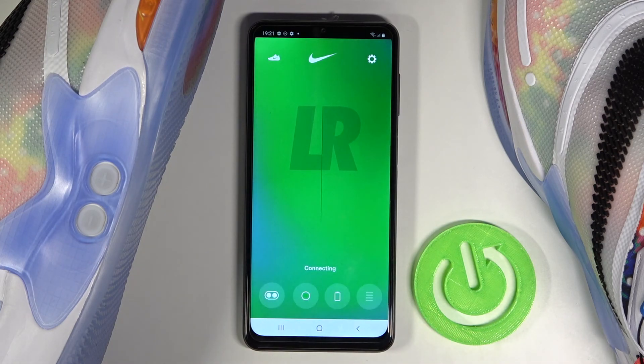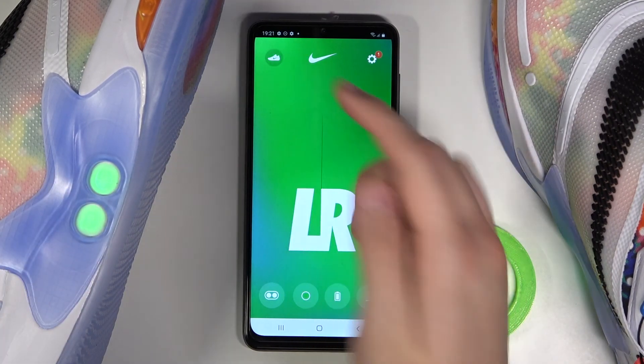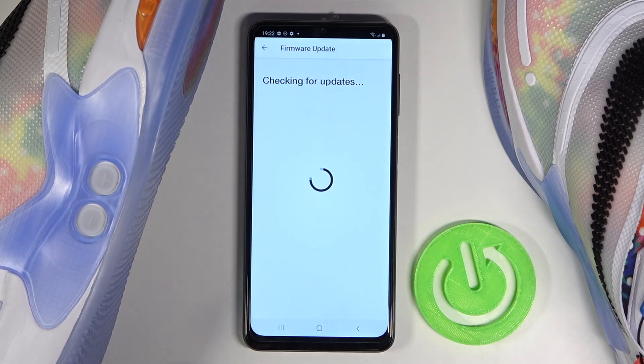Right now our application is going to restart and we are now connected. If you want to check if the firmware update went well, just follow the steps, go to the firmware, and after a few moments we will get a notification that we are up to date. Thank you for watching.